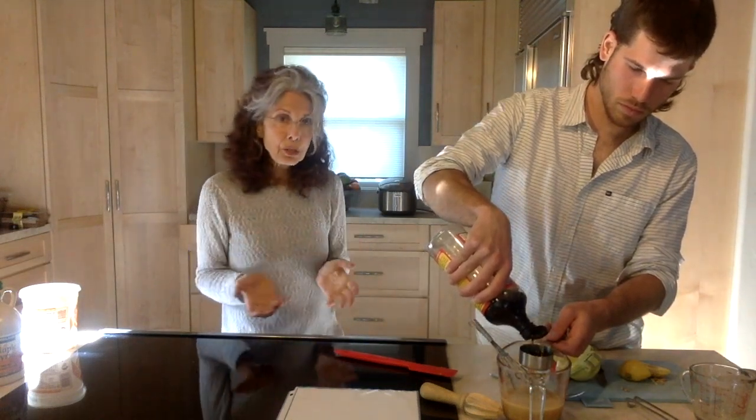Our next ingredient — you can either use low-sodium soy sauce or Bragg's liquid aminos. One of the things we like about Bragg's is that it's gluten-free, which is really nice, and it also has a lower sodium content than most soy sauces. Grady, we need a quarter of a cup. We also are going to need a half a cup of cashews that have been soaked overnight. Close is good for this recipe.